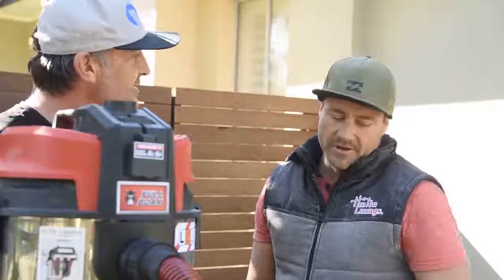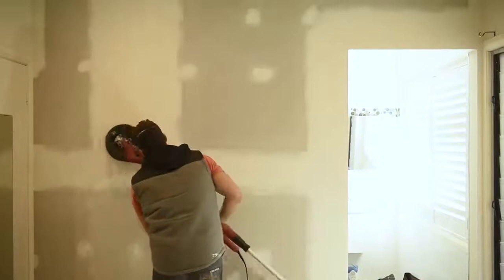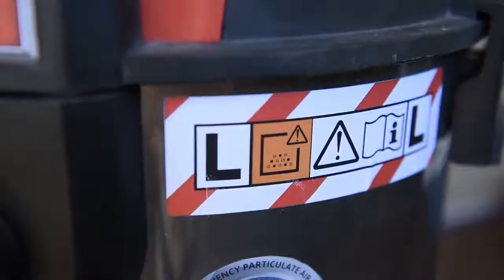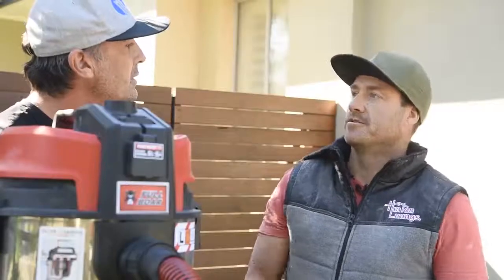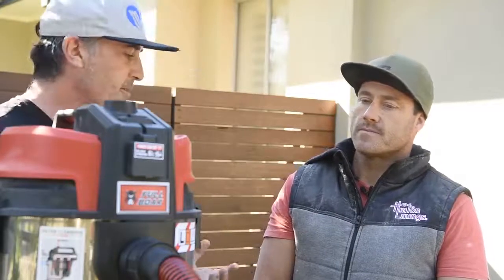Sucking up the plaster dust was good — it's very fine dust, so it had an extreme amount of power. The L-series 40 litre was definitely something I'd use again. As a wet and dry vac, it's going to keep your lungs nice and clean.